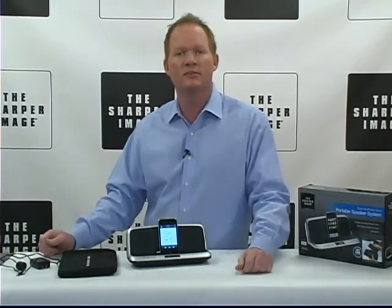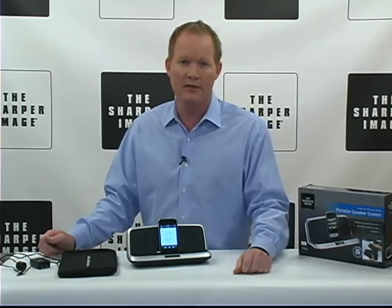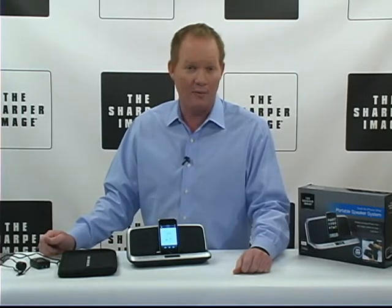It's the portable speaker dock for the iPhone. It's from Sharper Image, and you can check it out at SharperImage.com.